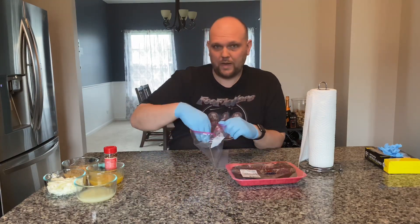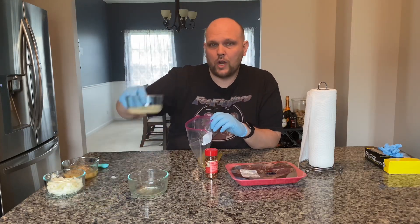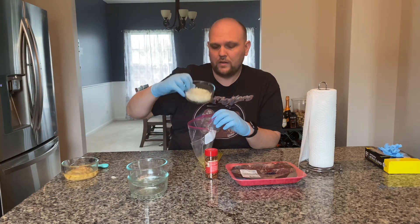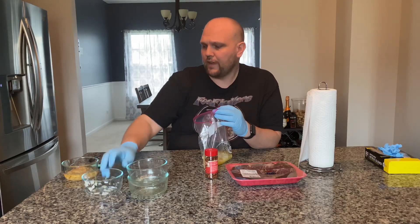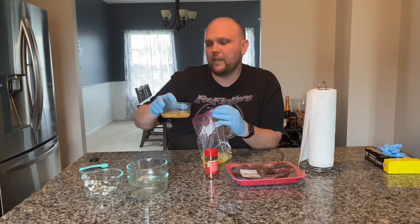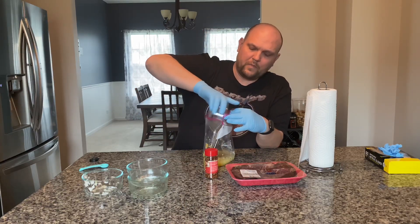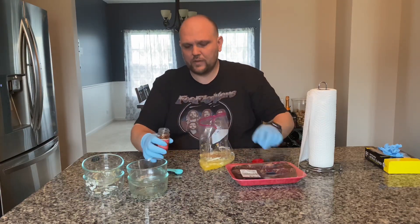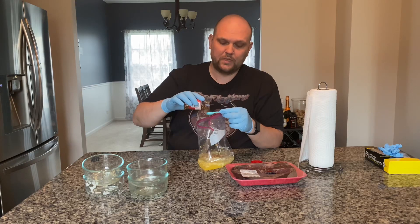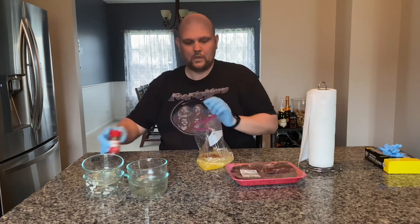First things first: fresh-squeezed orange juice, about half a cup; quarter cup of lemon or lime juice — good for the acidity, helps tenderize the meat. Half of a whole white onion for flavor. Then about two and a half tablespoons of finely chopped garlic, along with four tablespoons of vegetable oil to coat it up really nice. Finally, we're going to give it a little kick with some crushed red pepper flake — one teaspoon.